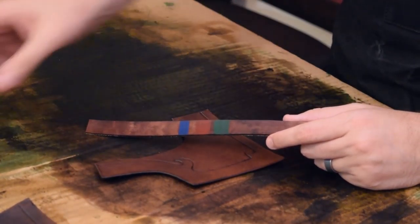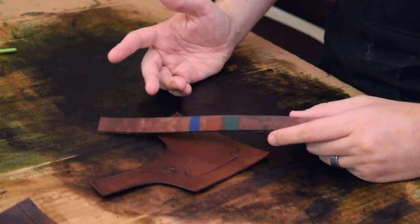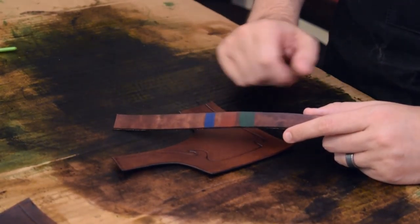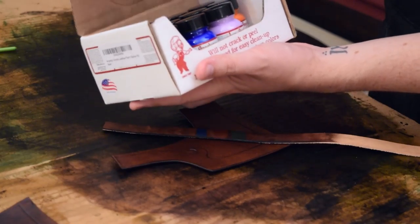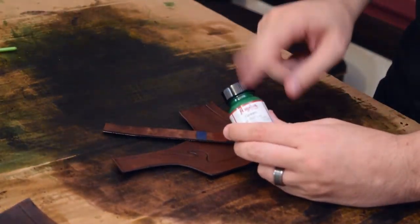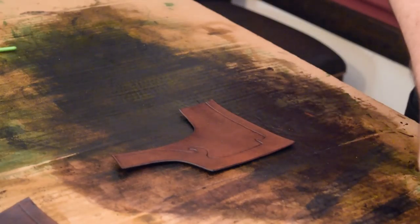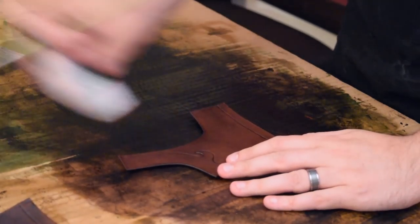I just wanted to make sure I understood how to work with it, so I dyed this little strap from my remnants to test it out. We tried a couple of colors — blue, red, and green — to see which we liked. This set has about 12 different colors. I can't remember exactly, but it was maybe 20 or 30 dollars — pretty good value considering how much you'll actually use. We're going to fill in our borders with this acrylic paint.